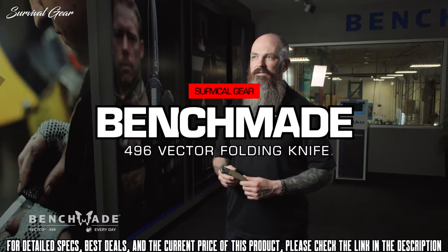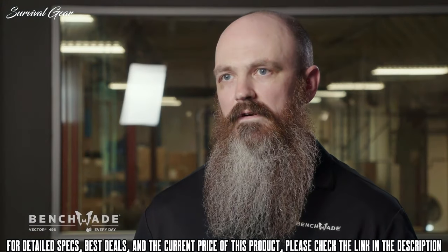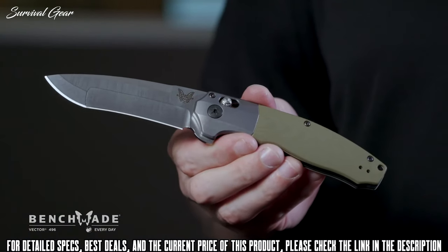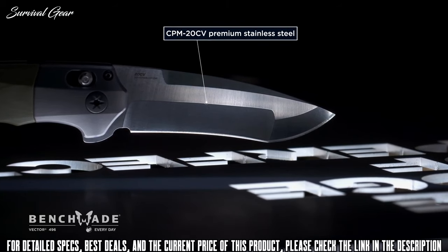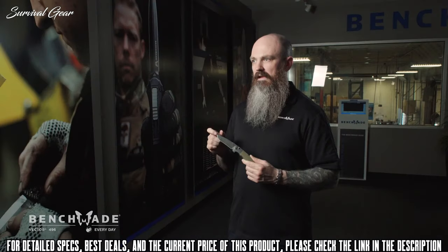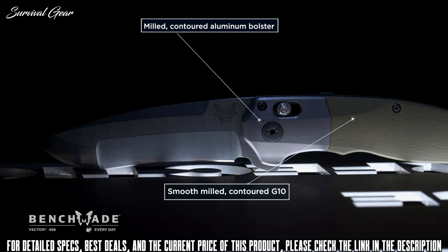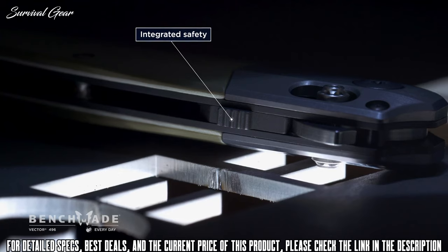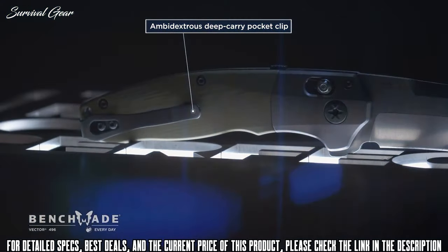Today we are looking at our new 496 Vector. This knife is intended for fans of the flipper-style mechanism, assist openers, and people that just want a unique item in their collection. The coolest thing about this knife is the unique grind on the blade — it features a compound grind with a high hollow for the main bevel and a shallow flat grind for the tip, which gives it different functionality across the different components of the blade, as well as a unique styling. It features an integrated safety which prevents the knife from accidentally opening in the pocket, and also features a deep-carry clip that's reversible for true ambidextrous carry.